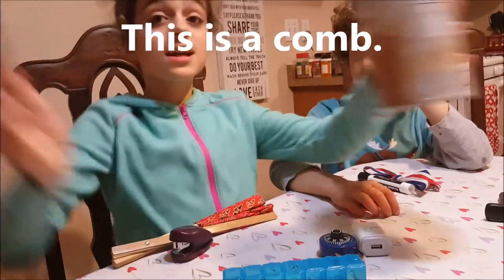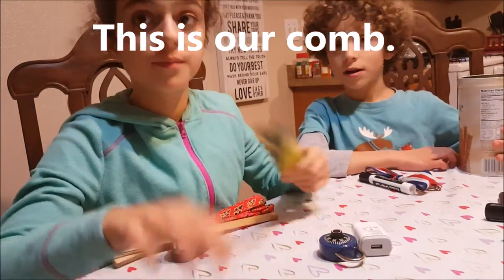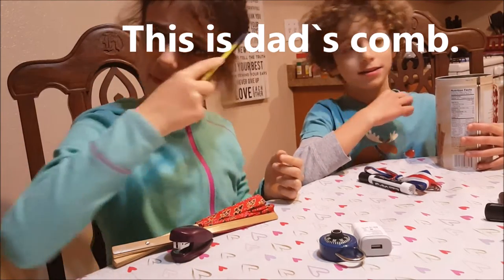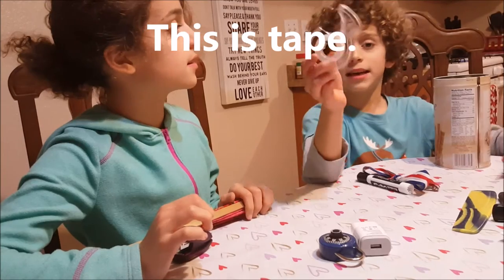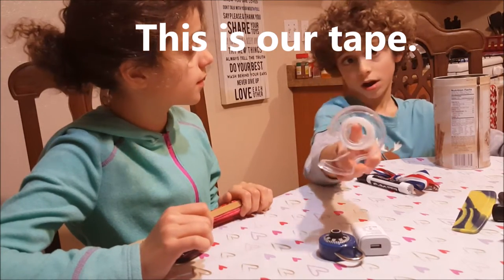This is a comb. This is our comb. This is Dad's comb. My turn. This is tape. This is our tape.